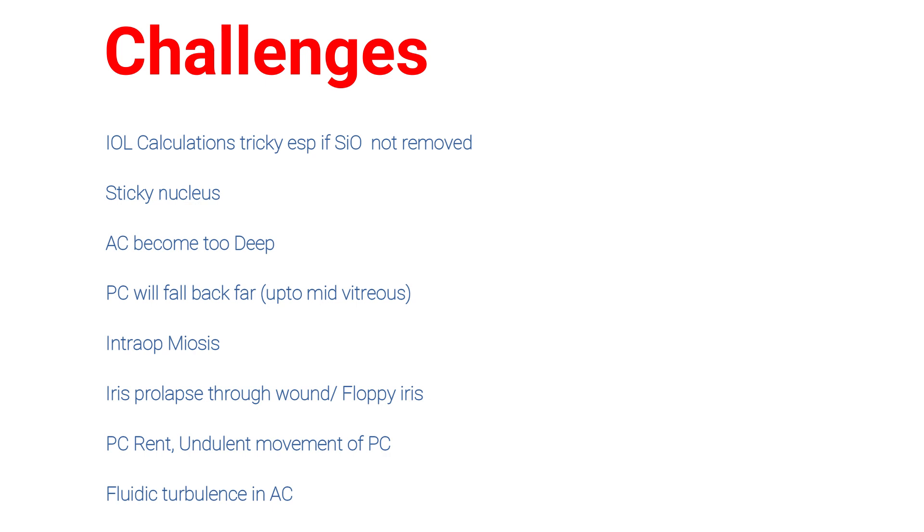Sudden movement of the posterior capsule can cause PC rupture and turbulence in the anterior chamber should be avoided. The incision must be tight enough to prevent any leak of fluid while performing surgery. A meticulous use of phaco power with all settings is a must. Bottle height should be maintained at a level which will not increase IOP too high and will also prevent surge.